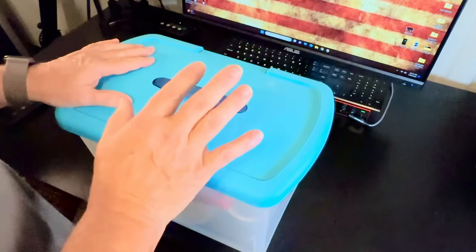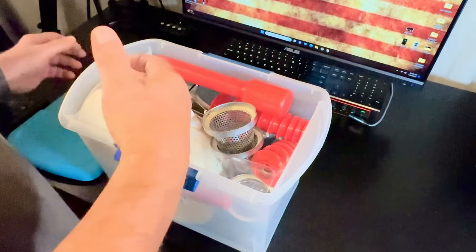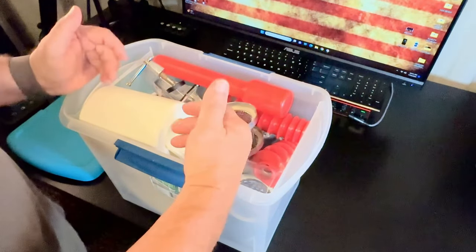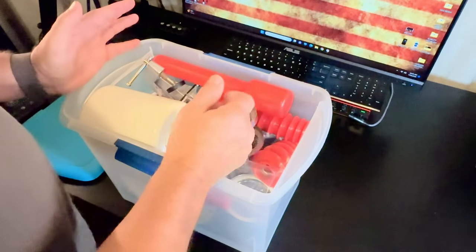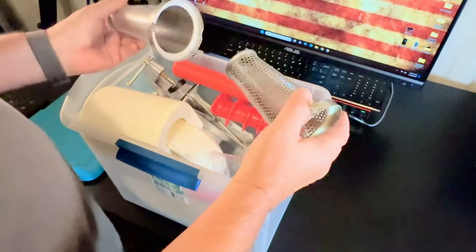Hi, my name's Alan. Let me show you this Model 250 food mill. It's a food strainer. It's a way to make salsa, strain the seeds out of your blackberries and things like that for jelly. That's what we've used it for. I've got some video that I'll show you of actually making stuff with this.